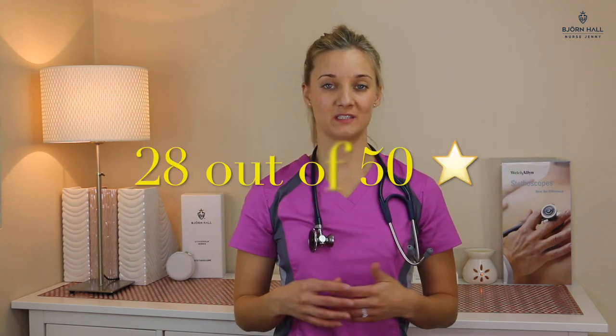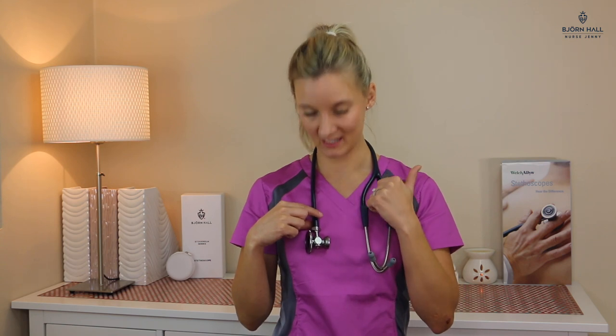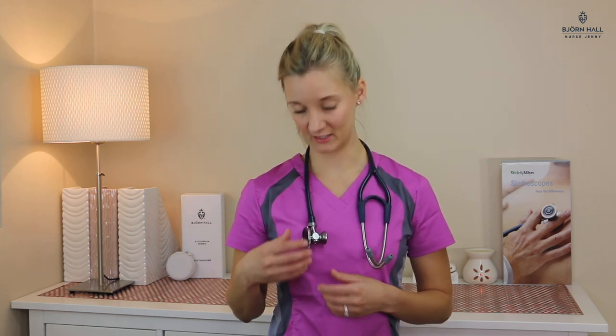The Welch Allen Harvey DLX Navy Blue Stethoscope has received a total score of 28 out of 50. The positives are that it has got a dual lumen tubing which gives great acoustics, and the little wing feature on the stem is quite nice. The overall trumpet feature of the chest piece is really unique. What lets it down for me is the overall weight — the chest piece is really heavy, and the adult side as well as the bell can screw off on their own so you can lose them quite easily.